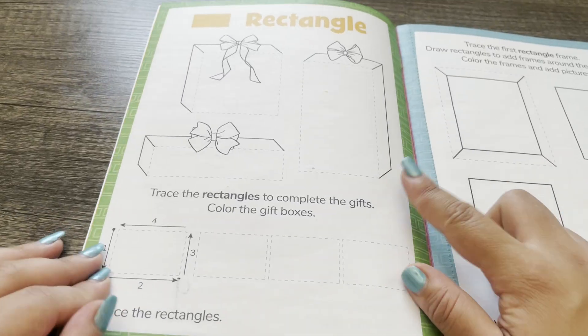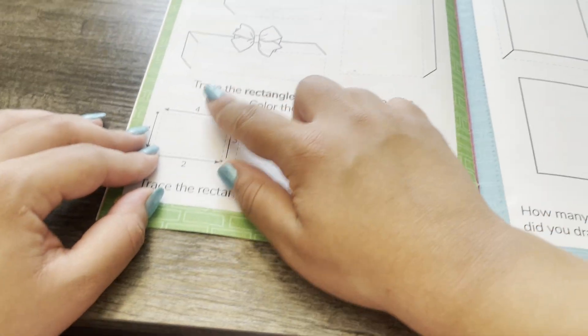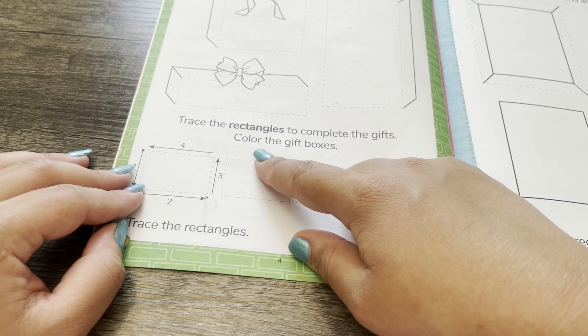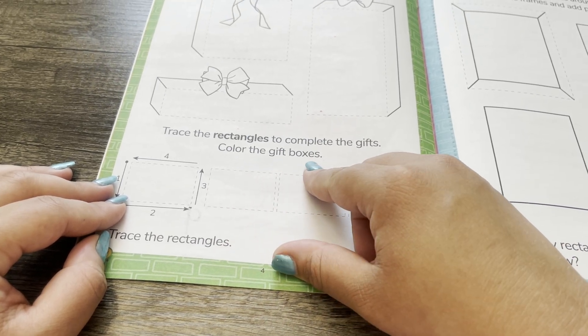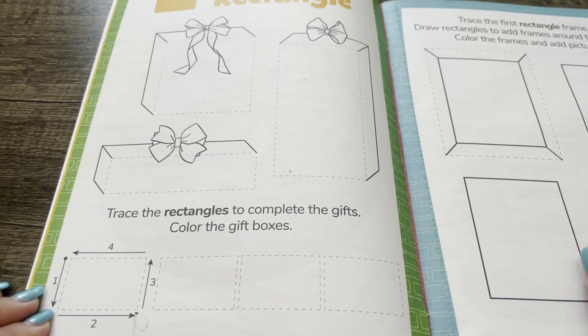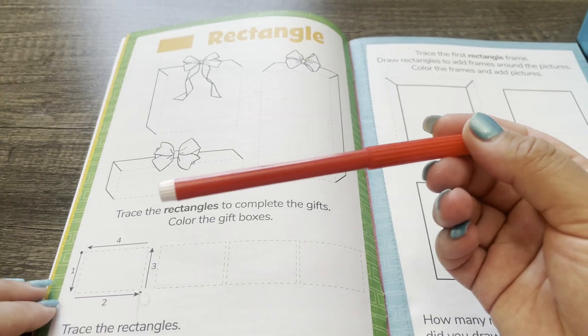This says trace the rectangles to complete the gifts and color the gift boxes. I think I'll use my red marker.